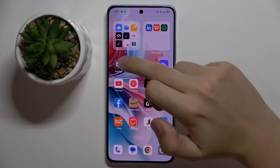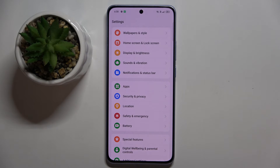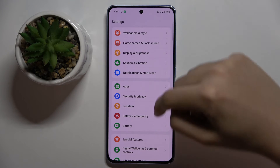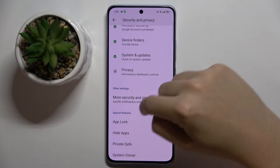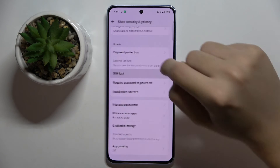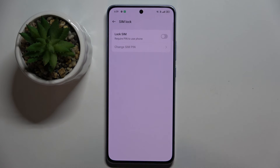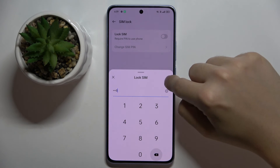To do this, we have to open our settings and scroll down a bit and click on the security and privacy option. Here we have to go to more security and privacy, and then click on SIM lock and click on this button and enter our SIM pin.